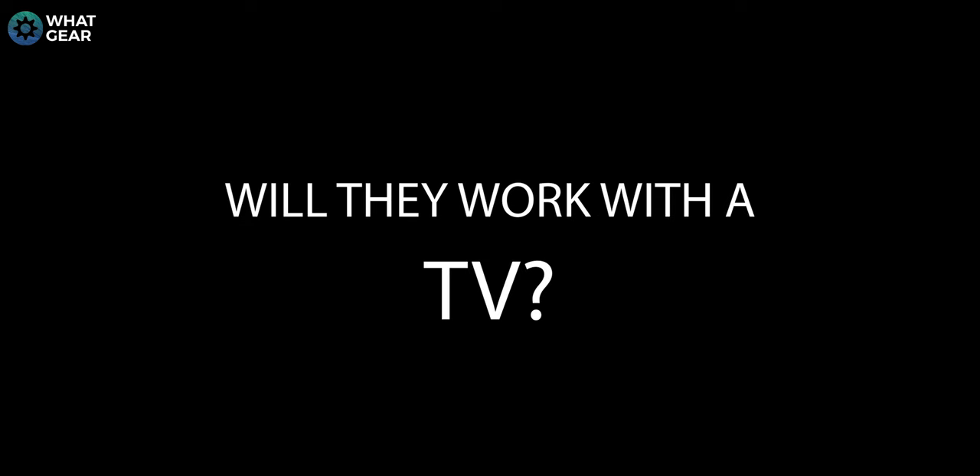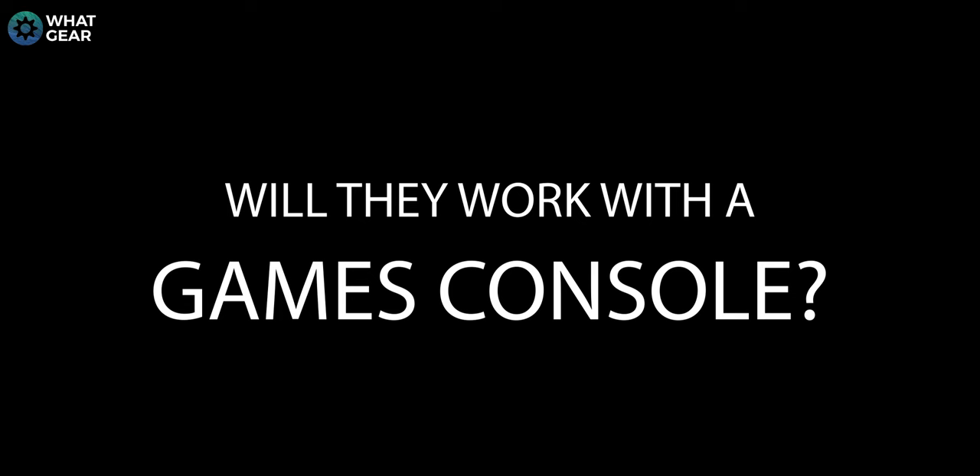Now it's time for FAQ. Can you use these with a TV? Yes — these have Bluetooth so you can connect to a modern TV wirelessly, or wire them in if your TV has a headphone analog out port. Can you connect them to a laptop? Yes, just like a TV. Can you use them with a game console? For PlayStation, you could plug these into the controller — the only downside is you won't be able to use the onboard mics. However, if you have a PS5, the controller has a built-in mic, so you could use these for audio and the pad mic for voice chat.